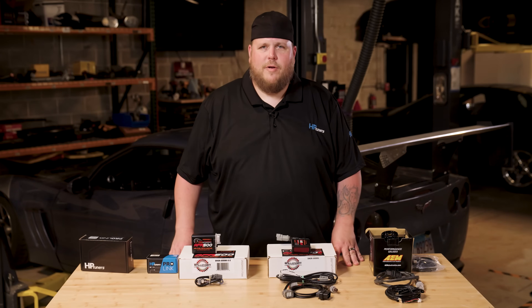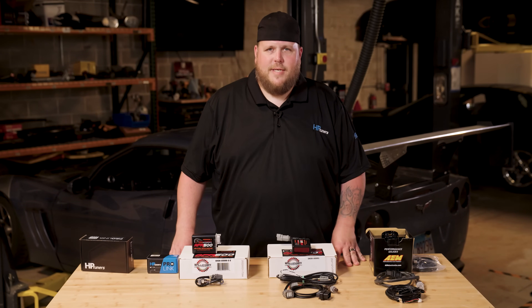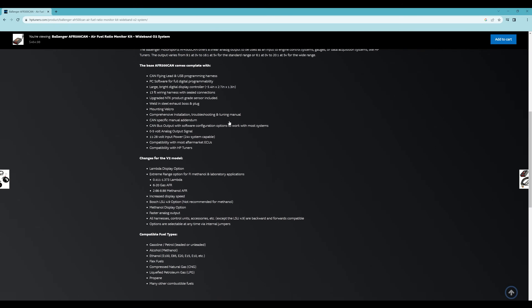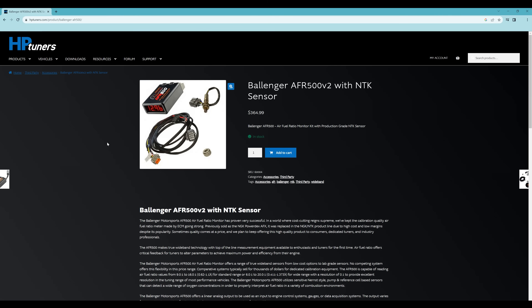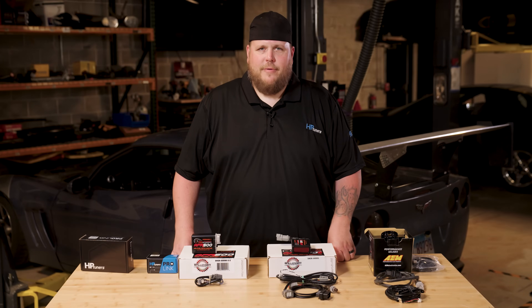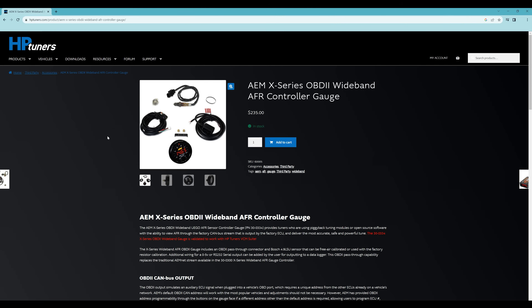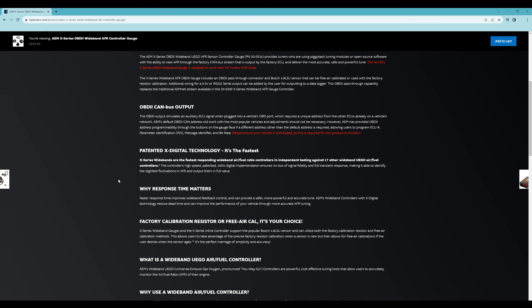Now that you understand the basics of what a wide band sensor is and its importance in the tuning process, let's go through the three options we sell and why you might want to pick one over the other. From Ballinger Motorsports we carry their AFR 500 CAN air fuel monitor kit and their AFR 500 V2 kit, both with an NTK sensor. The AFR 500 uses analog output voltage to hook to the ProLink cable. The AFR 500 CAN uses a splitter so you don't have to use the ProLink to bring the AFR data into the VCM scanner. We also carry the X-Series AFR gauge from AEM — the most budget conscious sensor of the options we offer. Much like the AFR 500 CAN, it uses the splitter to bring the AFR data into the VCM scanner without using the ProLink Plus cable. The main differences of these three AFR gauges are the O2 sensor used and the way the gauge exports the data to our software.